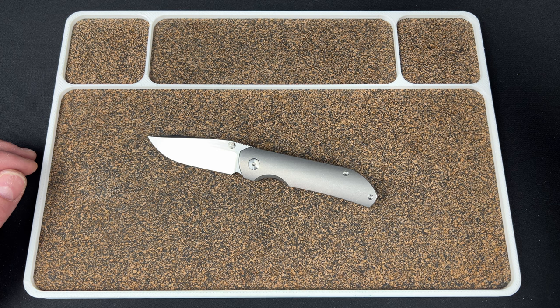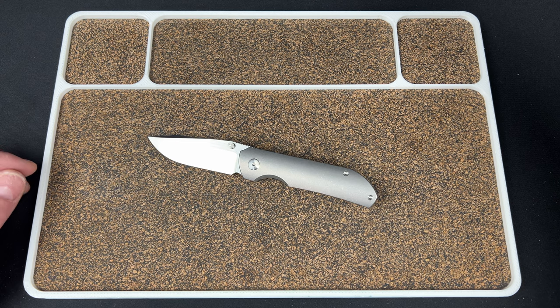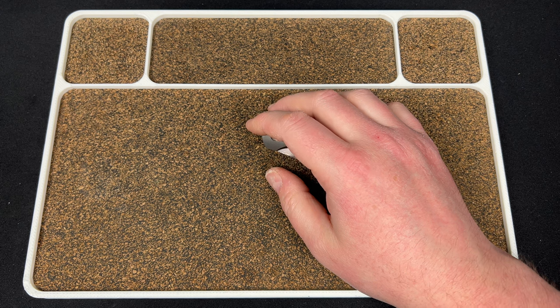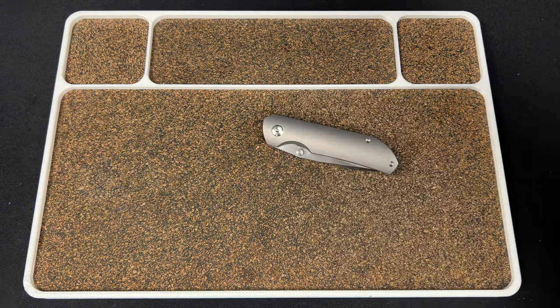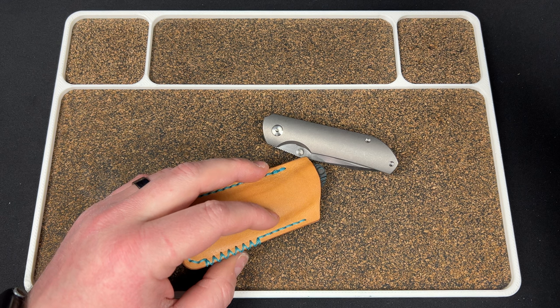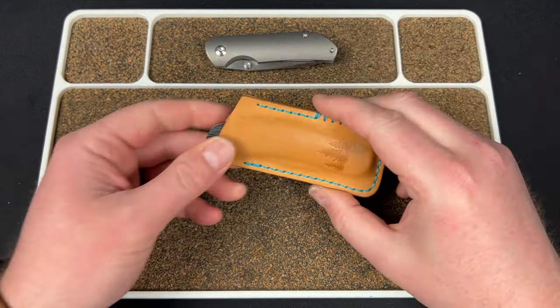Looks like they have some ExoSets. That Microtech kind of just does nothing for me, to be honest, so I wouldn't recommend that. They still have Javelina Jacks. Let's see if they still have the Fat Carbons — Natural Canvas... nope. All of the Fat Carbons and Camo Carbons are sold out.